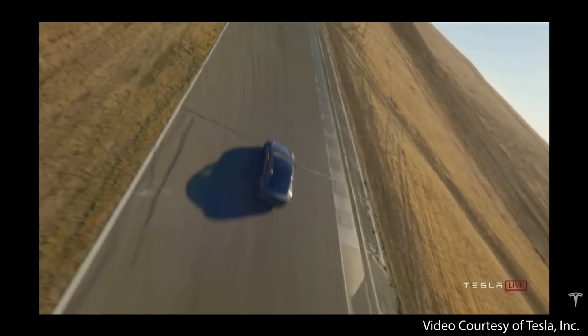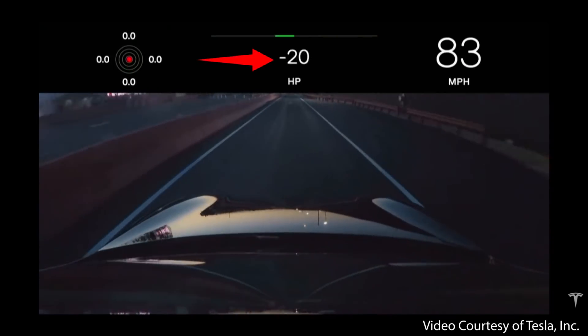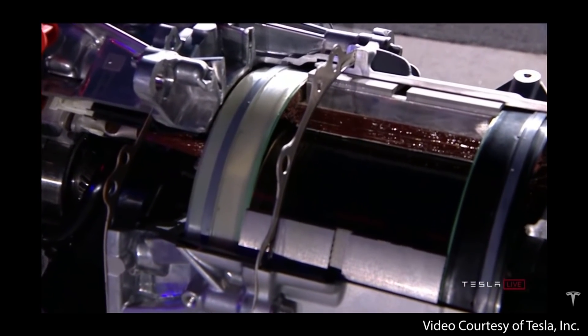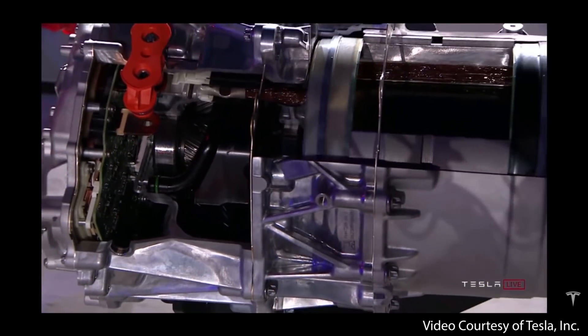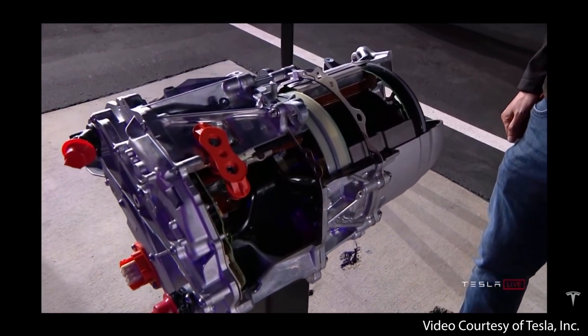One of the major tangible benefits of this new Plaid powertrain is a much improved power curve. At the Plaid delivery event, Tesla put up a chart showing power loss at high RPMs for previous versions of the Performance Model S compared to the Plaid. The previous versions suffered power loss at high RPMs, but with the new Plaid powertrain, Tesla is able to eliminate this problem and maintain very high power even at high RPMs. As Elon Musk said at the event: "There's just never been an electric motor like this. You can pick this motor up with your hands and it can accelerate a two-ton car to 60 miles an hour in two seconds. That kind of power to weight is insane."